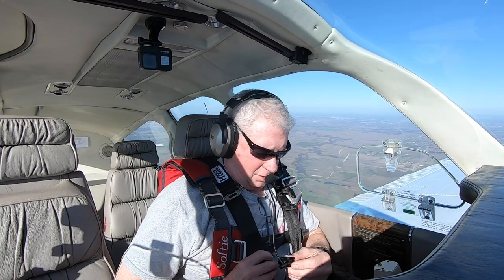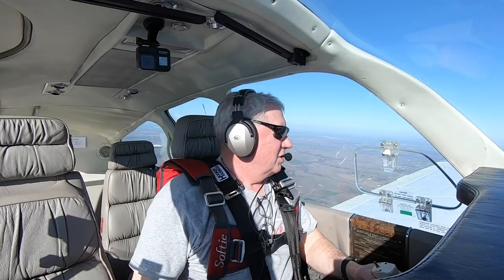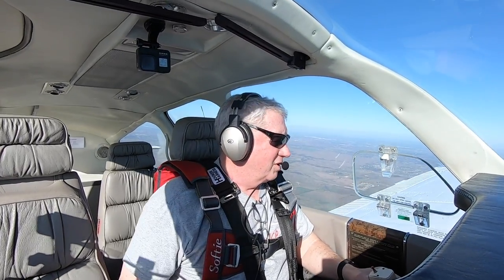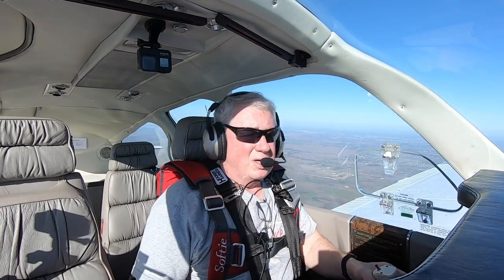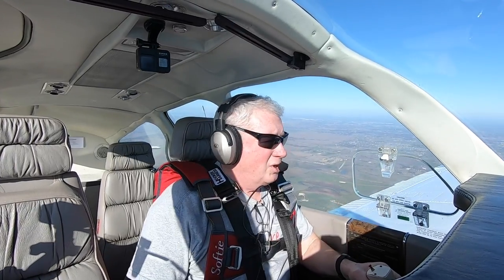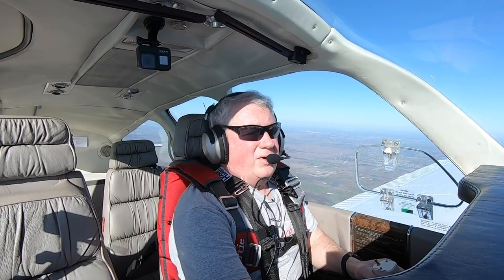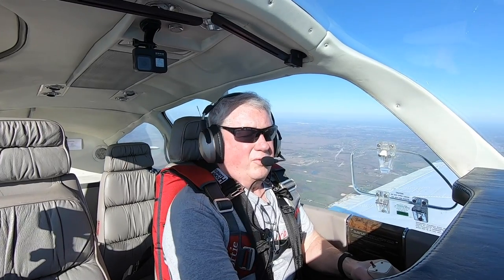For me, that means probably above 4,000 feet or better, for a couple of reasons. I don't like the ground — it's really hard and I don't want to play with it. So I'm going to have lots of altitude so that if something goes wrong, I've got time to sort it out. Right now we're climbing to altitude and leveling off at about 4,000 feet above the ground.